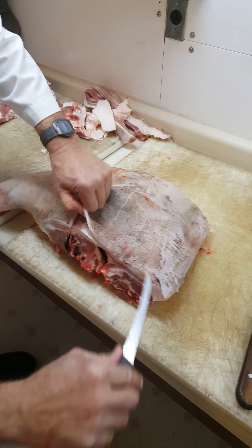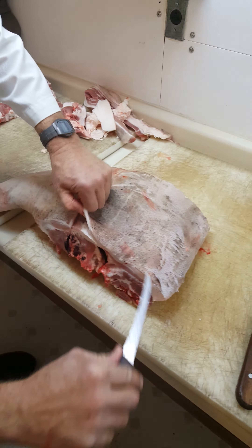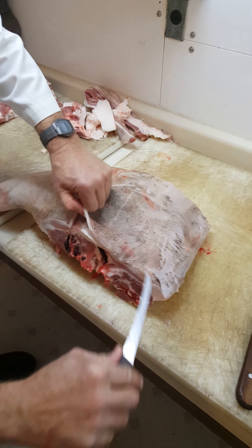So we're going to trim that up a little bit. We're going to have to trim the rest of them up like that. What I'm going to do here is take the skin off the skin, because you're going to leave it as a roast.